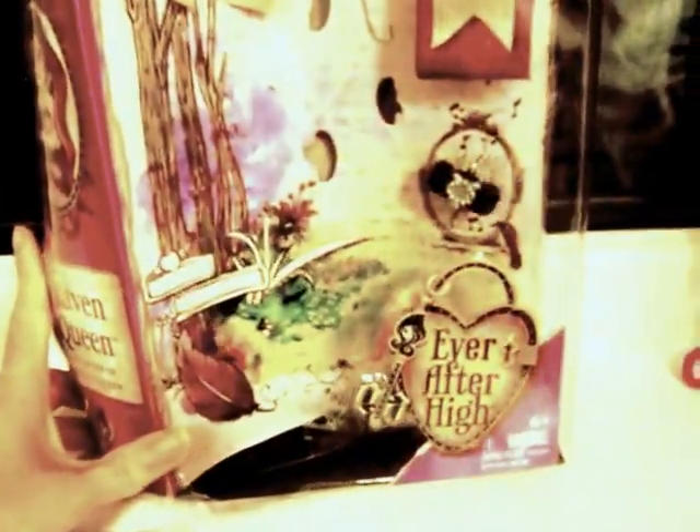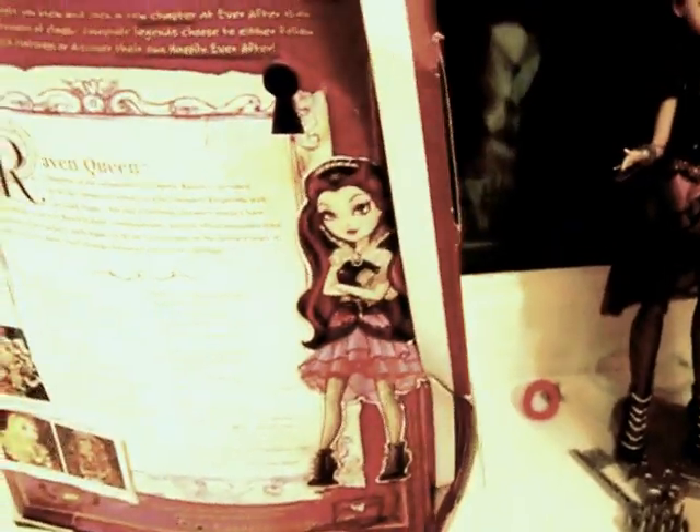So here's the packaging. It says Ever After High. On this side we have a picture of Raven Queen. By the way, Raven Queen, if you didn't know, was the daughter of the Evil Queen in Snow White and the Seven Dwarfs. We have to read up on Raven Queen and what she's all about on the back of the packaging.